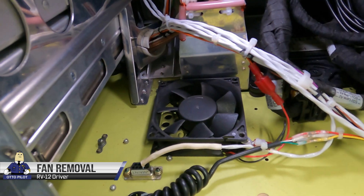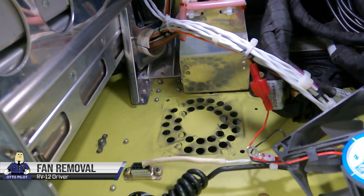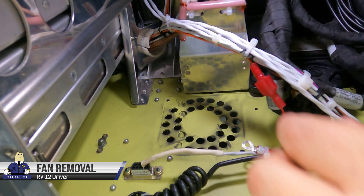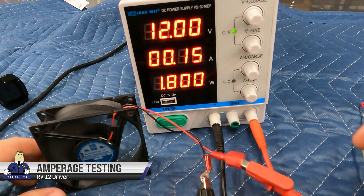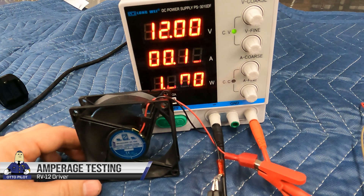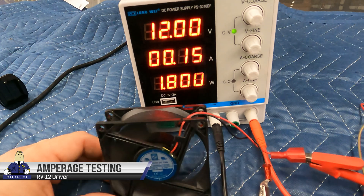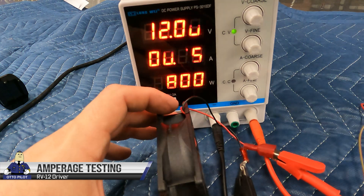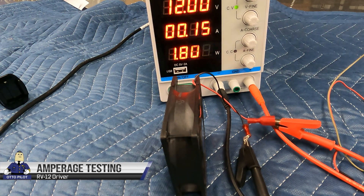Normally the ground for the fan is the ring terminal which is grounded through the bolt to the metal underneath the instrument panel, and the positive is normally a D-sub pin. I had a problem when I was building my RV-12 so I replaced it with a spade connector. This is the original fan running at 12 volts — its rated voltage — and it's drawing 150 milliamps or 1.8 watts. Now when your engine is running and the alternator is running you're going to be outputting 14.1 volts, so we're also going to be testing both fans — old and new — at 14.1 volts.